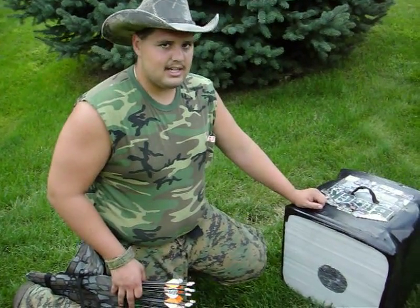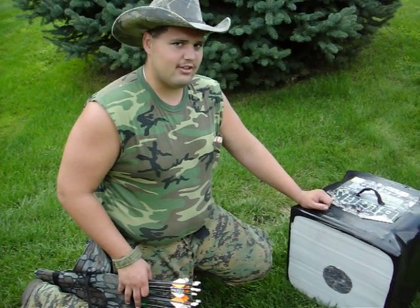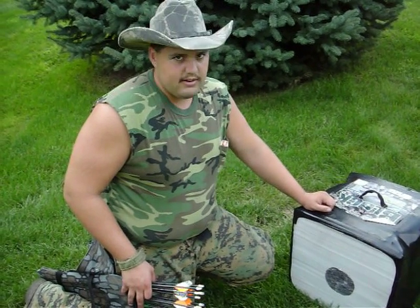Because unless you practice, and unless you simulate it, and you can operate under stress, Buck Fever's going to kick your ass. So check out Part 2.